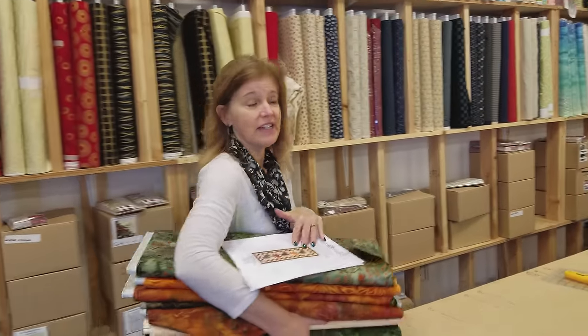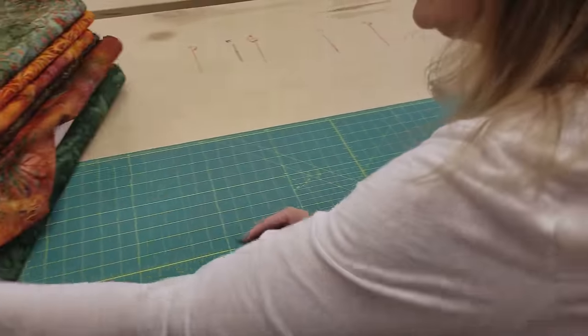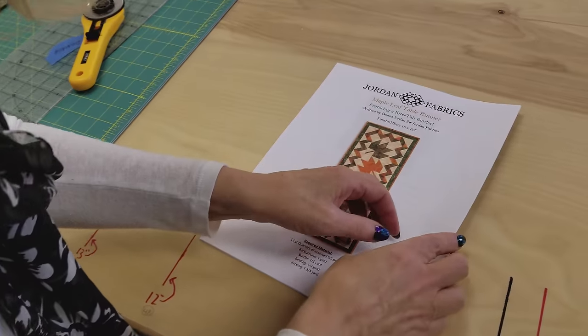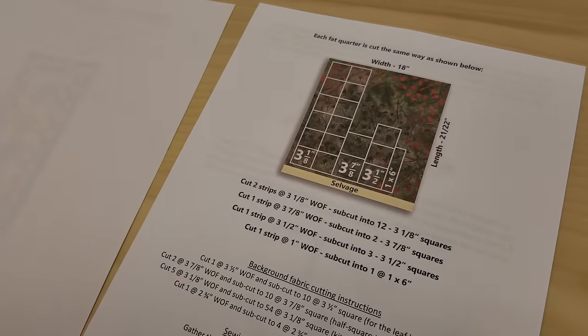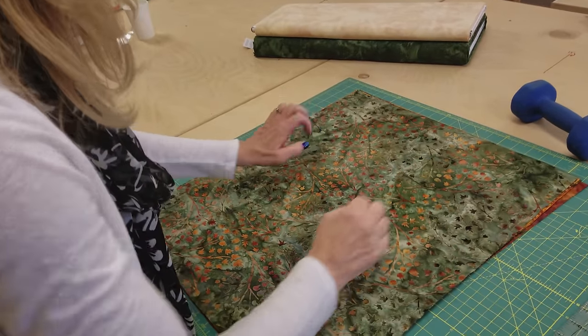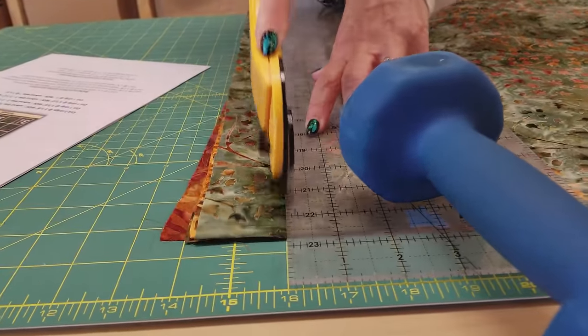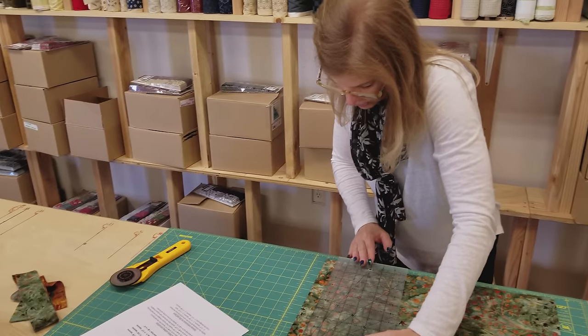First step is to get everything cut off the bolt, then we want to get it ironed, steam pressed, nice and flat. Let's start with the fat quarters — I'm going to take half yards off the bolt and then split those. Now that everything's ironed up, we're going to cut. Every fat quarter gets cut exactly the same way, so I'm going to cut all five fabrics at the same time. Be sure to double-check the pattern as you cut to make sure you have the correct sizes — there's nothing worse than cutting it wrong. This pattern has a little extra built in, but you do want to double-check your numbers.